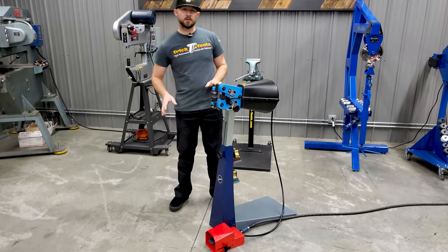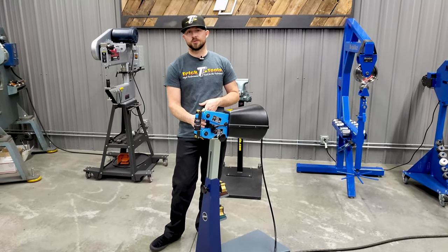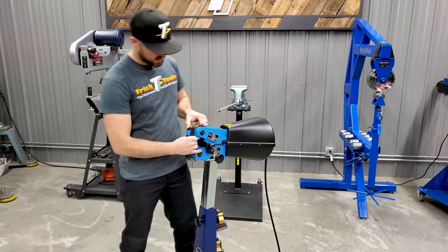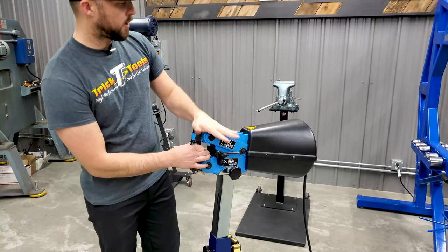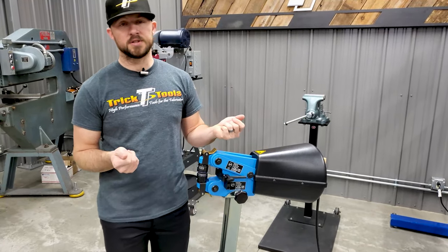It has all the same functions as the regular HF100. It has a 2.4 inch throat height and a 3.9 inch throat depth. All the functions and die changes are the same. The air power just gives you the ability to do a lot of different types of work.